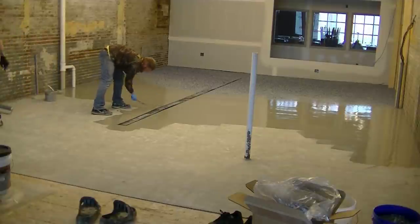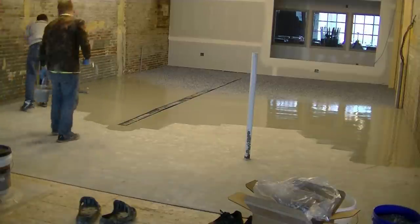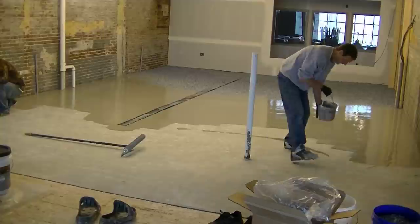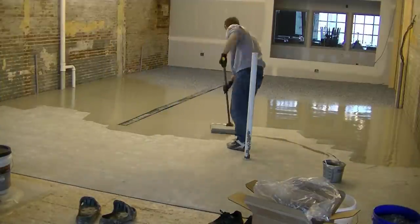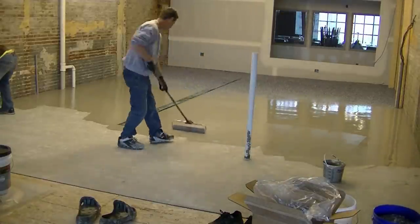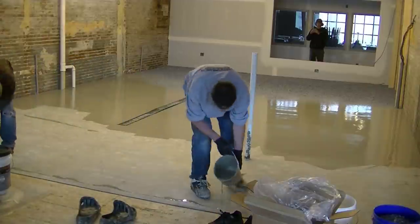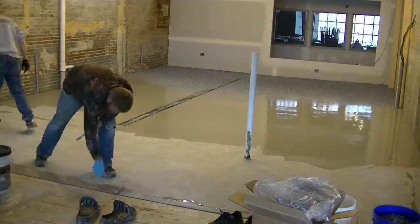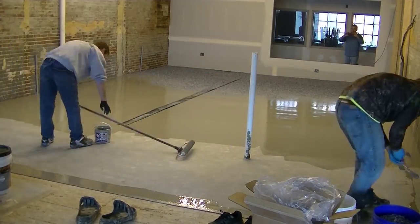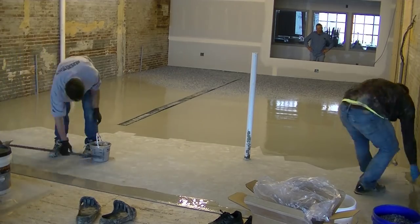Because this stuff does set up pretty fast, you've got to be moving right along. But if you kind of know what you're doing, it's really not that bad. After I throw that flake on, that's going to take about an hour to cure, and we'll be able to come back and do what we need to do to get the top coat on and get this finished today — that way they can get right back on it tomorrow. Darren's cutting in edges and getting all the edges ahead of me, then I can come right behind him and fill in with the 18-inch roller.